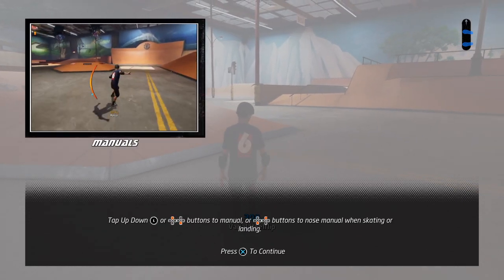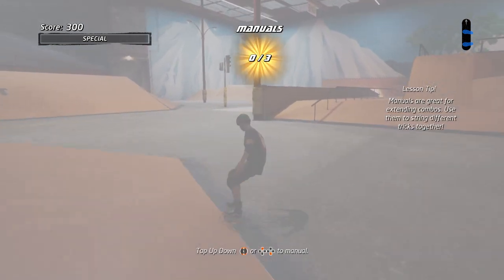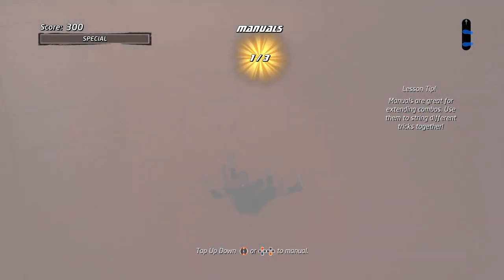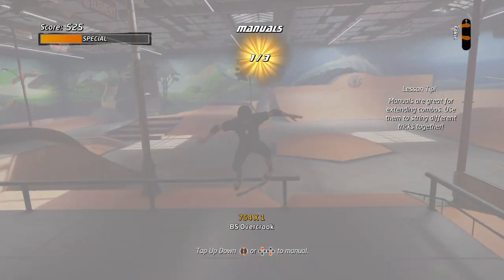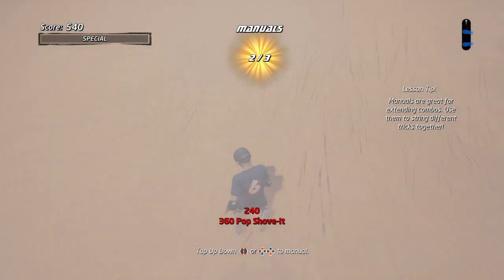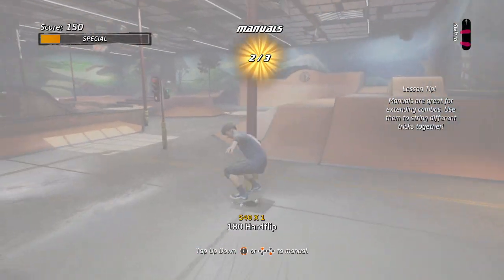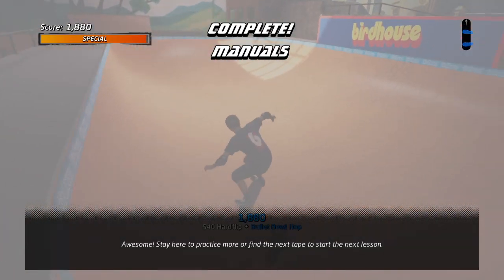Here we'll learn to tap up and down buttons to manual, or down and up buttons to nose manual when skating or landing. Tap up and down buttons. Awesome! Stay here to practice more or find the next one.